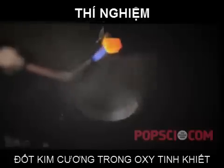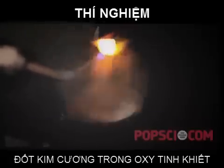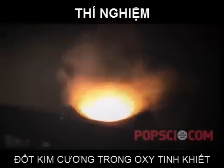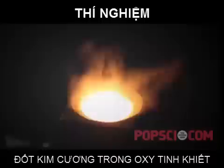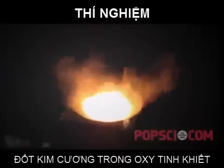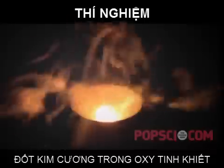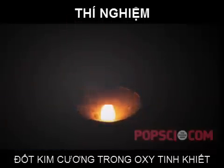Next we hit on the idea of putting a very small amount of liquid oxygen — just a few drops — into a depression drilled into the top of a block of graphite, and then dropping the lit diamond into that. This worked great because you could really see what was going on and see how the diamond was progressively burning with the liquid oxygen. Also, the oxygen didn't last very long, so we could do the same thing over and over again with the same diamond.